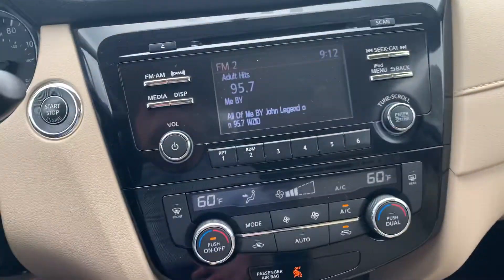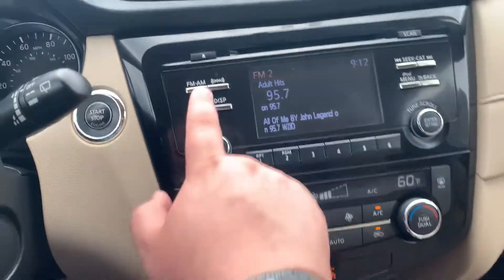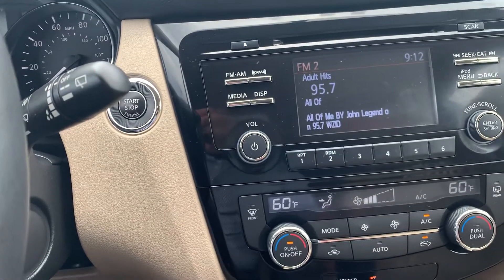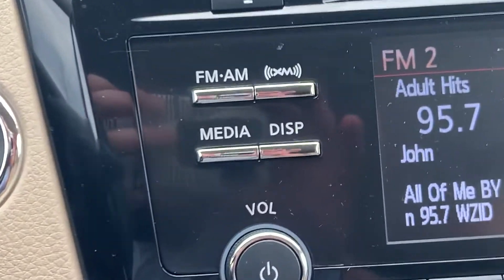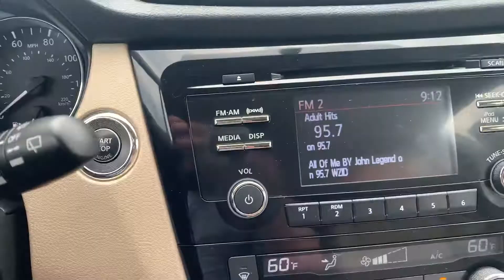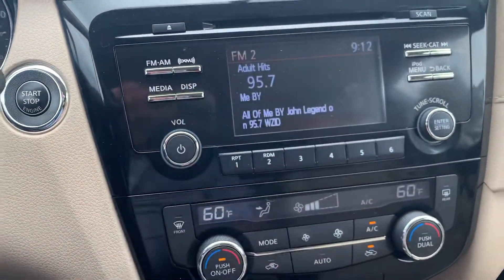Taking a look at the center display — it's a nice simple display, very easy to navigate. It's got physical buttons so there's tactile response, which is nice and easy especially if it's dark. You get your SiriusXM button next to your FM/AM, and then your media button controls your USB input, your aux input, your Bluetooth input. The display can also turn off the screen if you want it to.